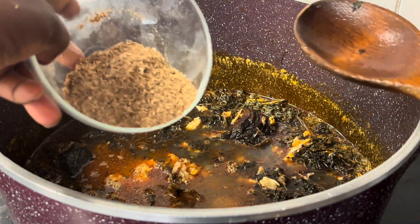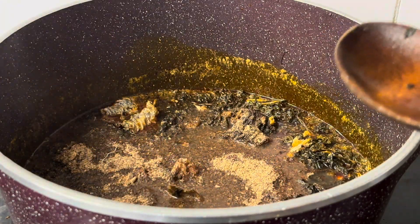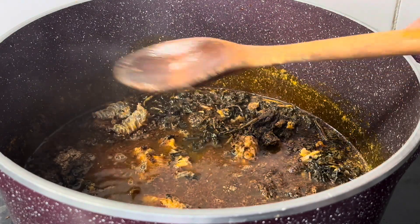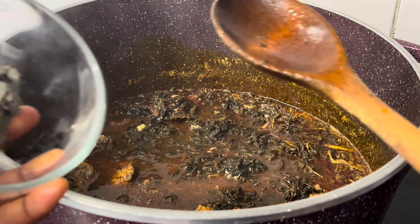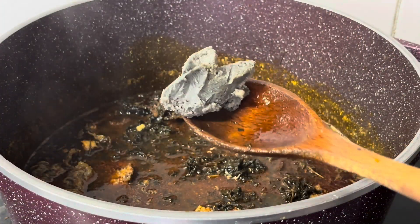I add Cameroon pepper with the ground crayfish. You can use any pepper of your choice — you don't have to use Cameroon pepper — but I personally prefer using Cameroon pepper to cook my soup. Then I add ogili ibu locust bean.